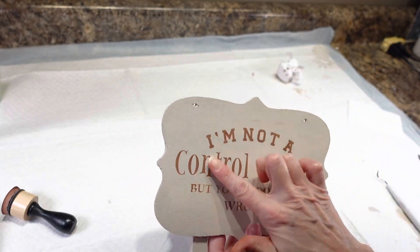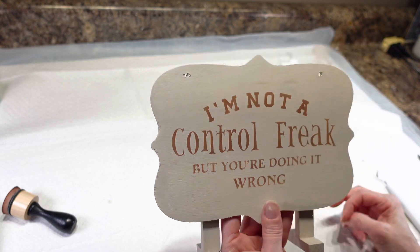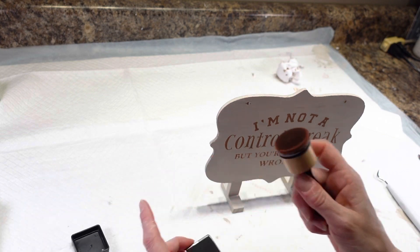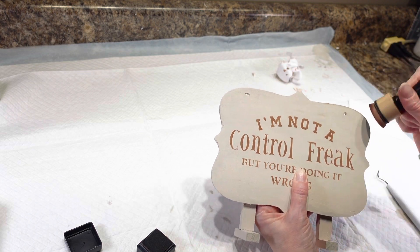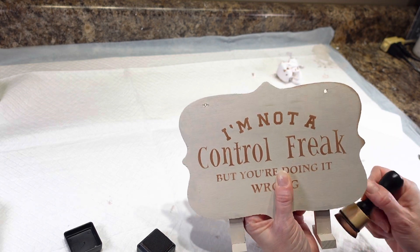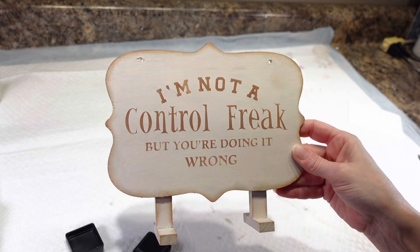I think that looks really cute, and that stamping does not bleed at all — it's a really great alternative. I'm pretty sure it's a lot less expensive than paint too. Then I'm going to take my distress ink again and go around the outside of my sign just to give it a little bit of dimension. I'll probably put some on the legs and feet too. I think that really just adds a lot to it.